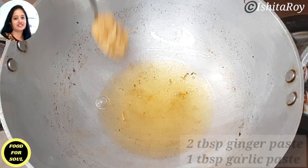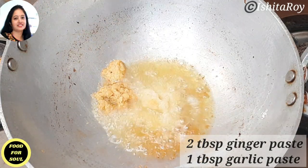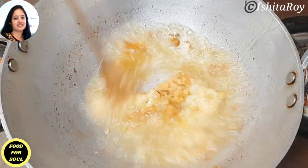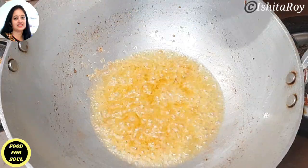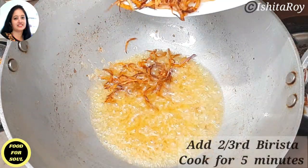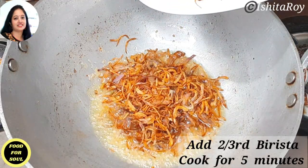Now let's make the gravy for biryani. I will add 2 tbsp of ginger paste and 1 tbsp of garlic paste in hot oil and cook till the raw smell goes away. Then I will add two-thirds of the birista or fried onions and cook it for 5 minutes on medium flame.